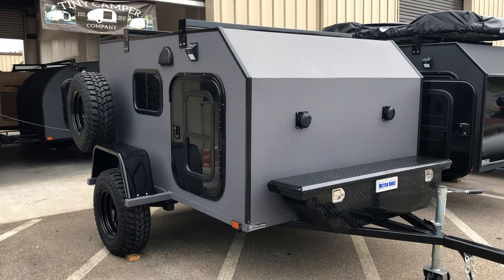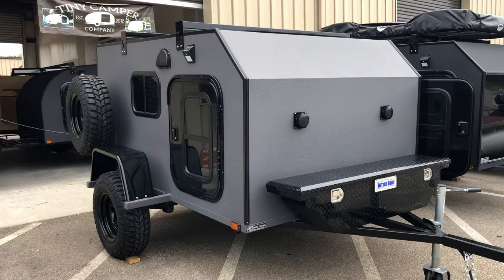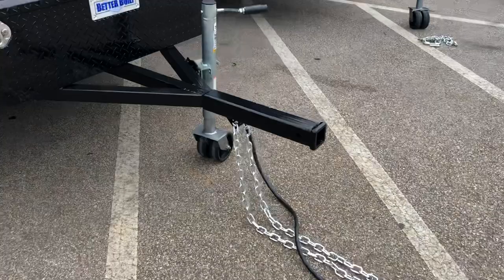I wanted to show you a 6x8 Kong edition — it's the first edition. We built many Rugged Rhinos, but the Kong is an off-roading suspension with timbering. This one does have electric brakes. Let's go ahead and take a look in the front box to start it off.